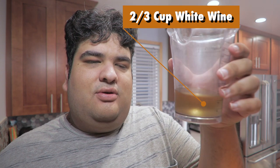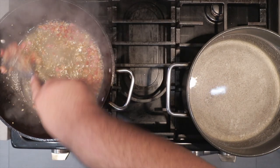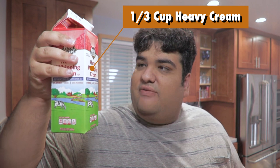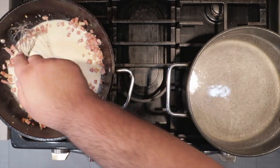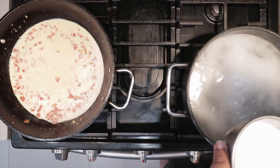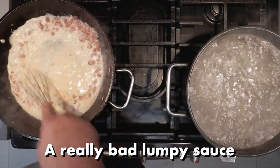We're going to deglaze with two-thirds of a cup of white wine. Make sure you scrape all the good bits off the bottom. Once you do that, add about a third of a cup of heavy cream, and cook off most of the alcohol. While that cooks off, let's salt our water. Once most of the alcohol has cooked off, add half a cup of Parmesan cheese — do it in batches so we don't get a lumpy sauce.